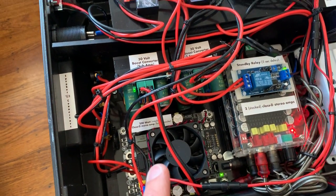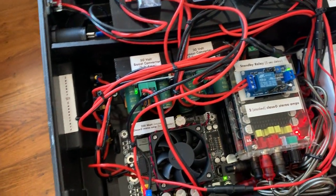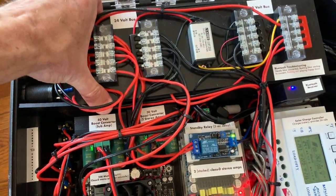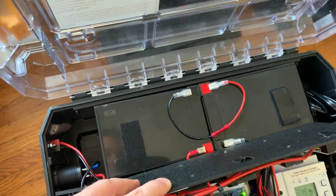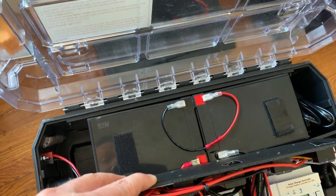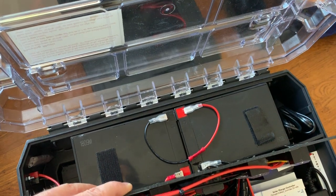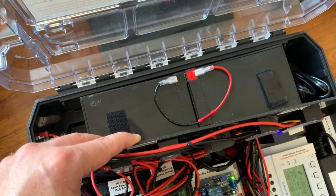What I noticed when I used a 12-volt supply was the amp just couldn't get as loud. I was distorting the sub-amp at pretty low volumes — volumes that weren't acceptable. So I decided to put two batteries in parallel. These are just cheap sealed lead-acid batteries, about 25 bucks a piece. I got them because they're really safe — they can deal with heat and they can deal with overcharging.